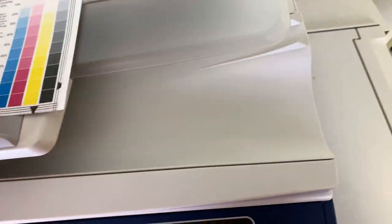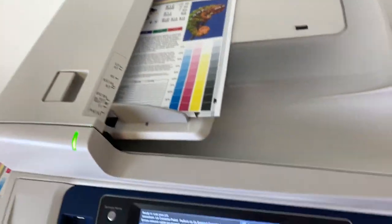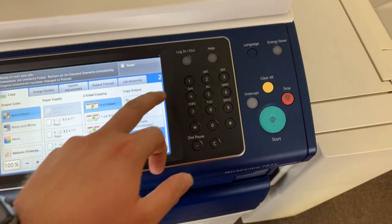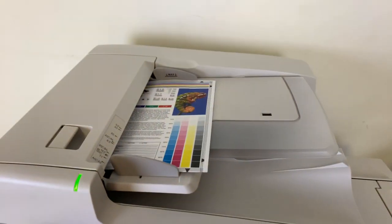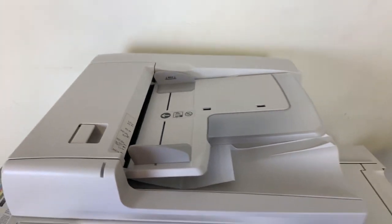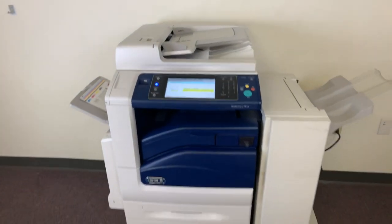Now we are going to test out the document feeder as well as the stapling feature on our finisher. I'm going to select double staple here and run that job through once. This machine also has the duplexing feature, which allows it to do double-sided copies and prints.